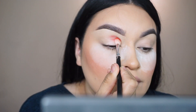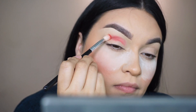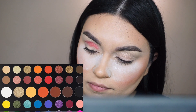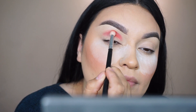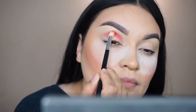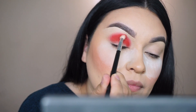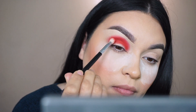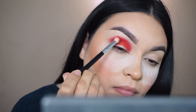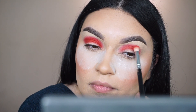Starting with my Morphe M433 brush, I'm picking up the shade called 'You're Kidding' — a nice dark matte red-orange from the James Charles palette. We're placing this right in the crease of the eye, buffing the color back and forth and building up the intensity. Remember, you don't have to use these exact colors if you don't want to go too bright.